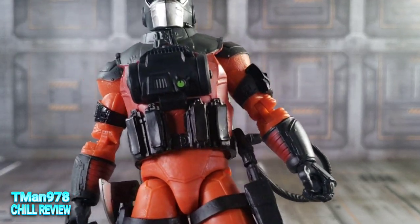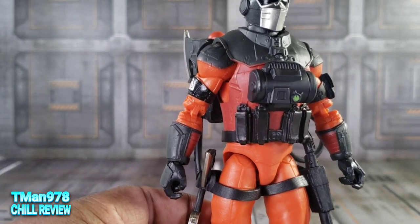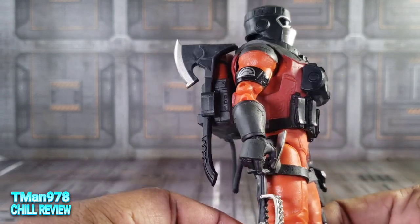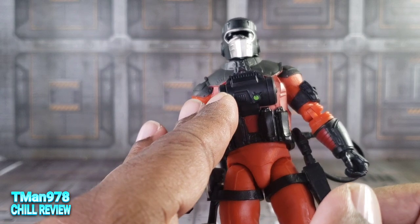Much like the rest of their figures, this one is cool. I like him a lot. We've been messing with him for a little while, and he's covered in details and whatnot. As you can see with this harness all over his body, it hinders any type of ab articulation — pretty much non-existent.